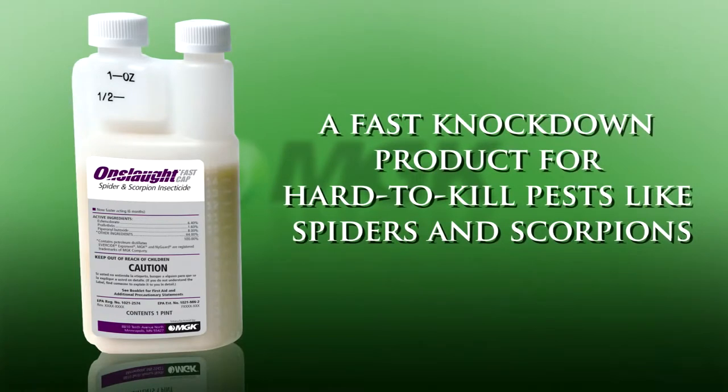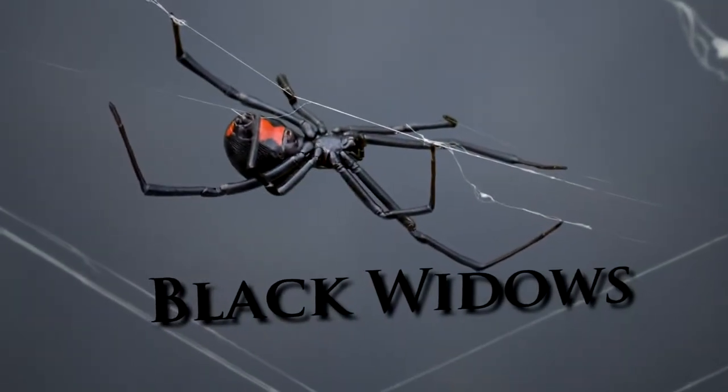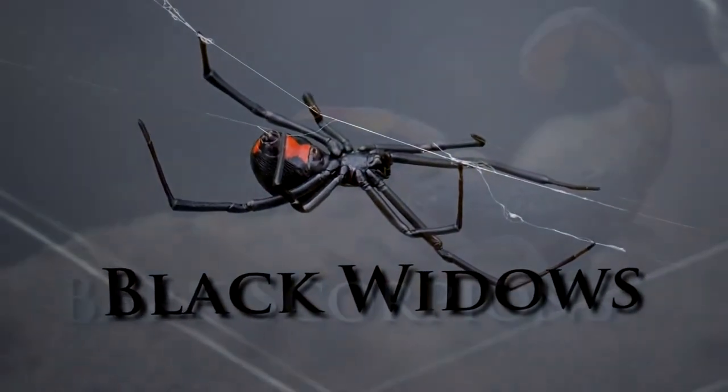Our market research told us that for some jobs, PMPs need a fast knockdown product for hard-to-kill pests like spiders and scorpions that also keeps on killing.